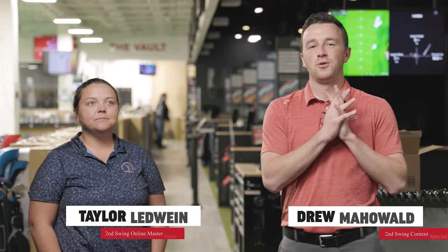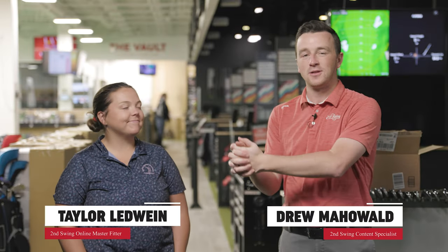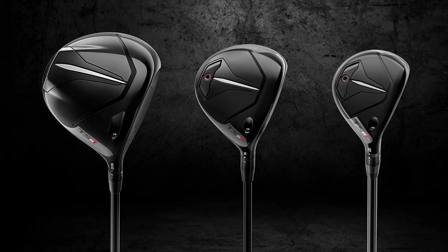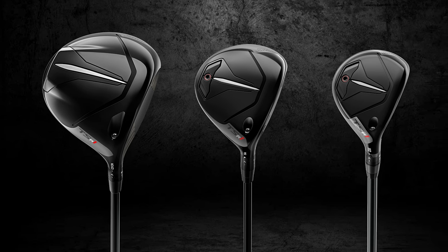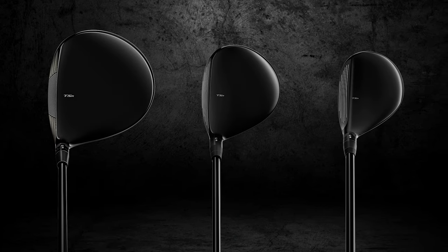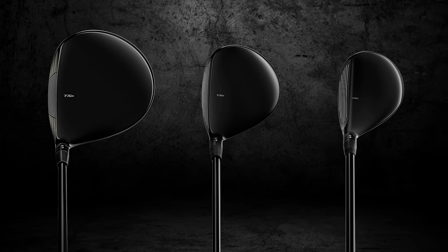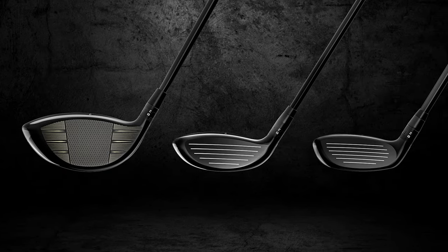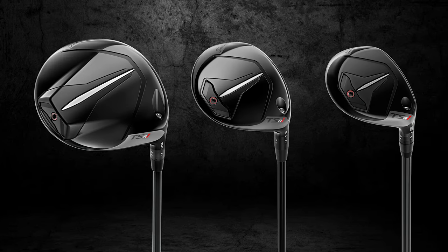I'm Drew Mahold of Second Swing Golf. I'm joined by Taylor Ledwine, online club fitter for Second Swing, and today we're in the tour van with the new Titleist TSR1 driver, fairway wood, and hybrid. We're really excited about it because the TSR lineup dating back to last fall has been so good for our golfers that we can't wait to see what's in store with TSR1.